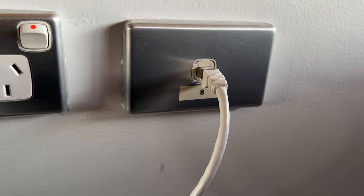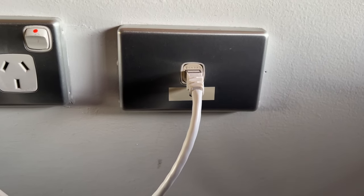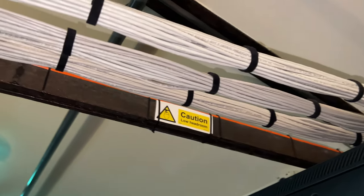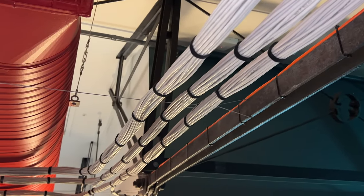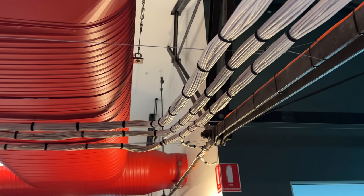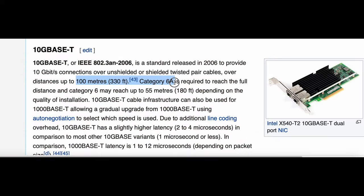The reason you might want to know the answer to this question is because you live in a house, or perhaps have a business, that has Cat5e cabling in the walls and you want to see if you can get away with it without having to go to the considerable expense of recabling. The standards organizations recommend Cat6a if you want to run it for 100 meters, Cat6 cabling for up to 55 meters, and they have no recommendation at all for using Cat5e cabling.